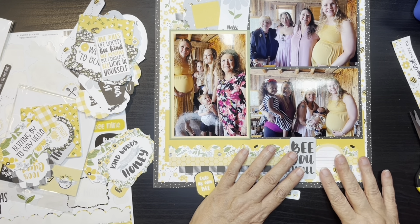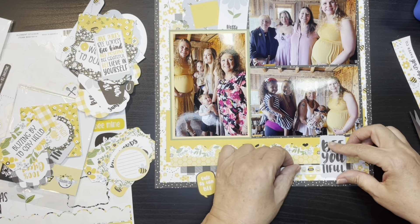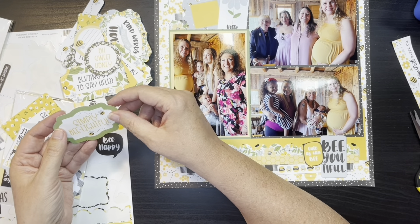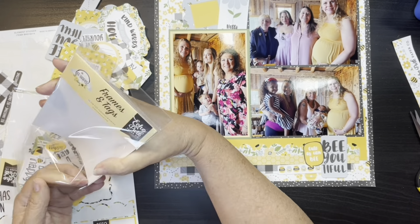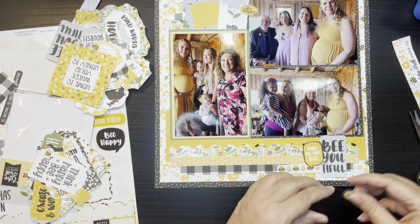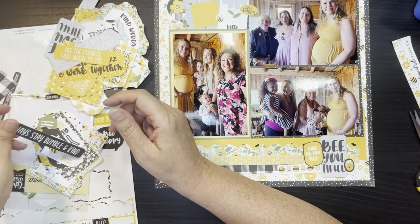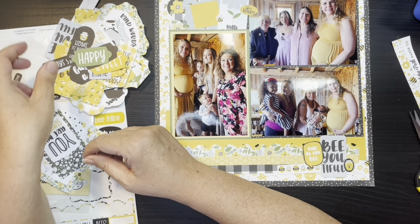I think I'm going to add that journaling spot at the bottom and end up cutting it and tucking it under. I can't remember — things are blending together now. Just kind of still going through and looking for little pieces. This one says 'be happy' — I'm putting that up above. I put a couple little bees around, grabbed that black circle that had the yellow flower on it and put that tucked behind.